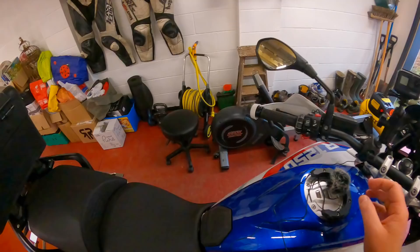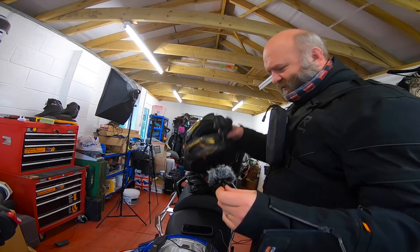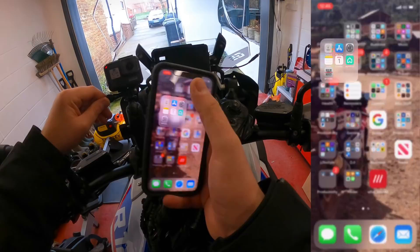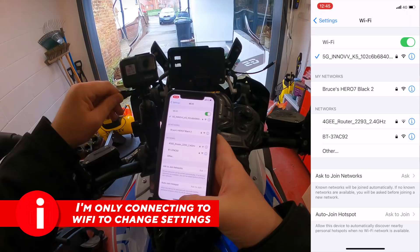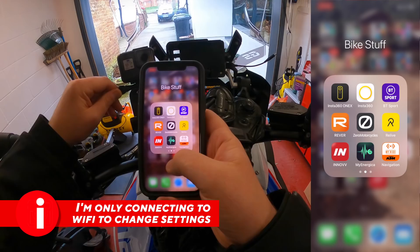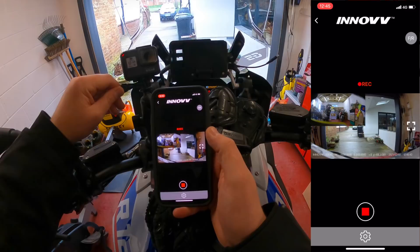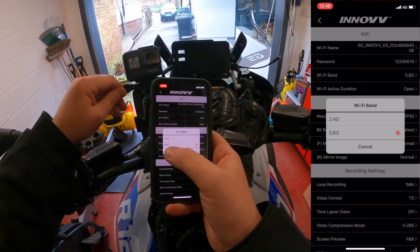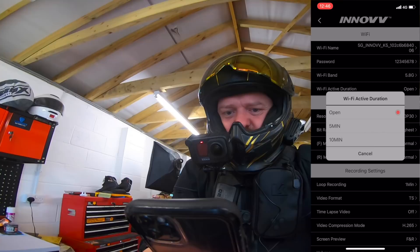Connecting to the K5 — the Wi-Fi is actually much quicker than the old system. Note: you can't connect via the old Inov K2 app; you have to use the Inov app. In the app, on 5.8GHz, you can alter the Wi-Fi from 2.4 to the faster 5.8GHz if you have any issues, and you can change how long the Wi-Fi stays active.